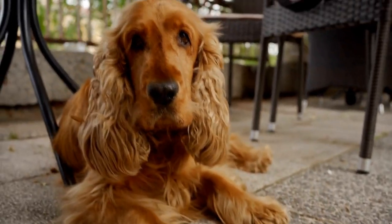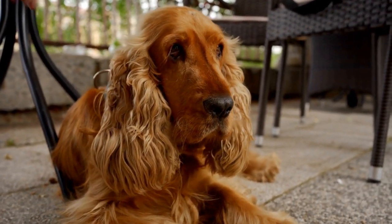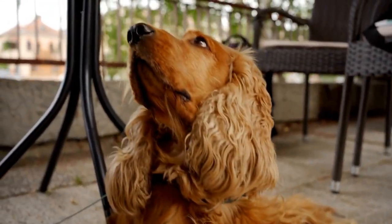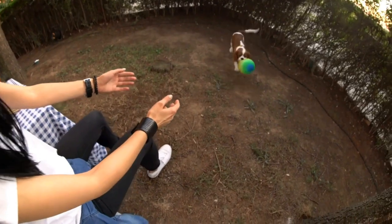It's essential to leave and return calmly, avoiding a dramatic entrance or exit that may cause anxiety or excitement. Remember to reward your dog for remaining calm and quiet during your absence.